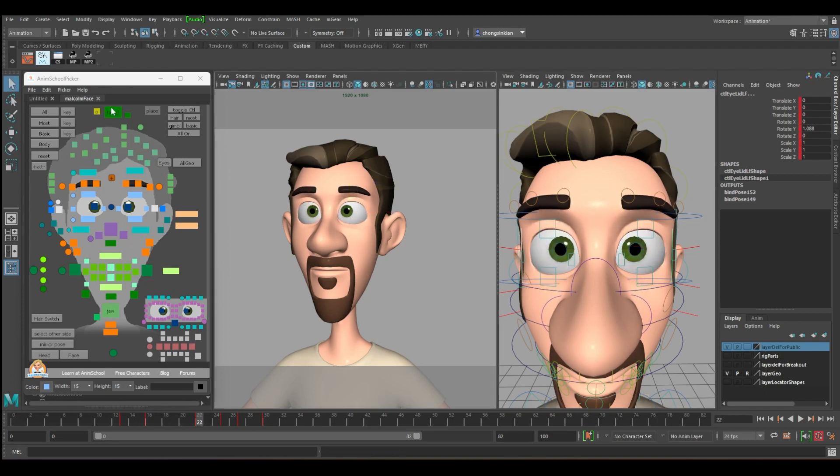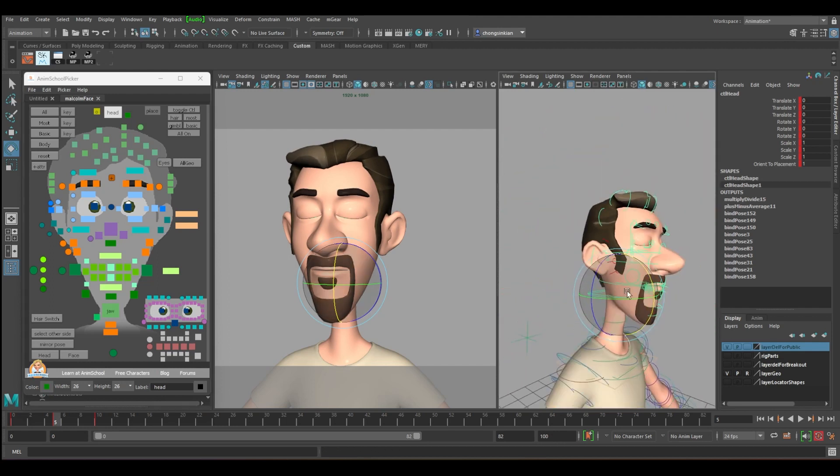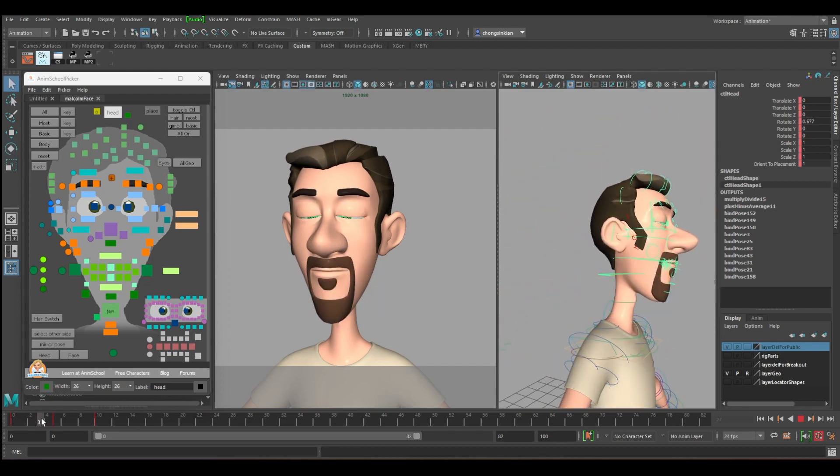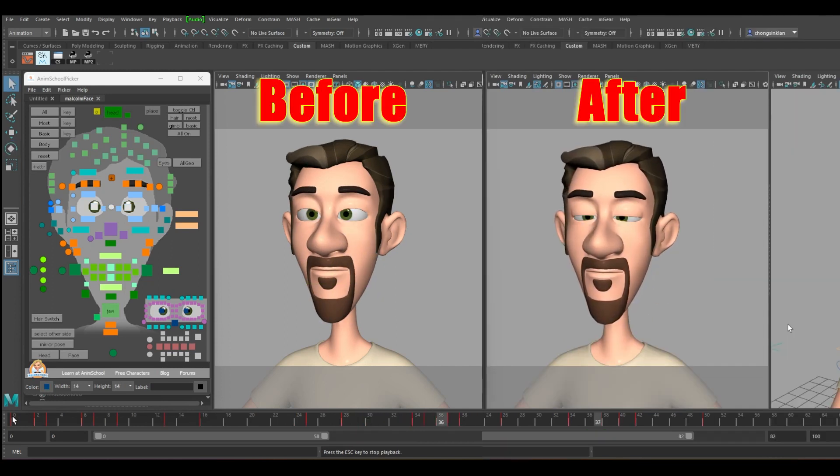Add a bit of head movement to make it more realistic. When you blink at frame zero, bring the head down by a bit — just a bit downward. Same for frame 34 when you want to blink: start to move your head down a bit. Stay down and then go back to the original place.